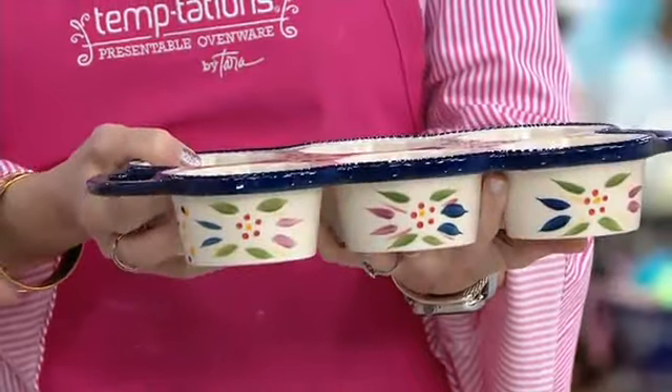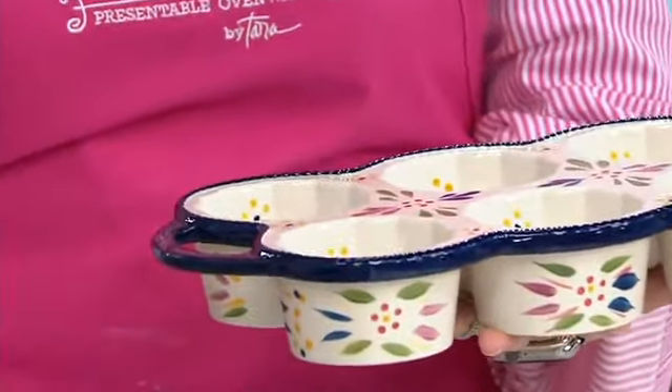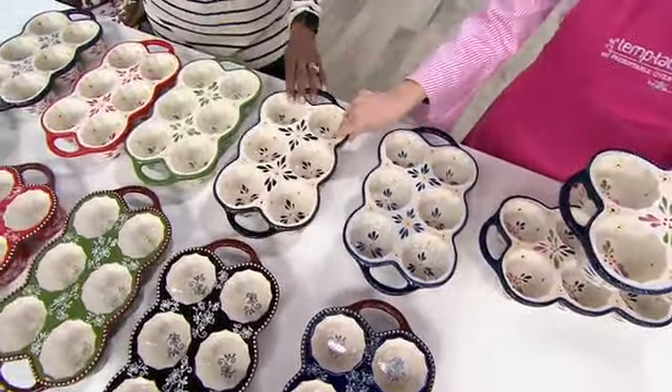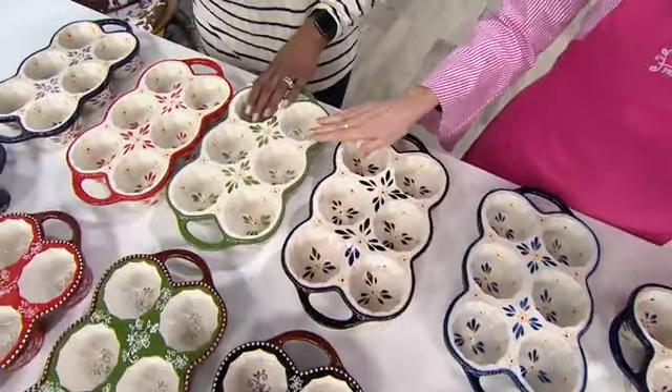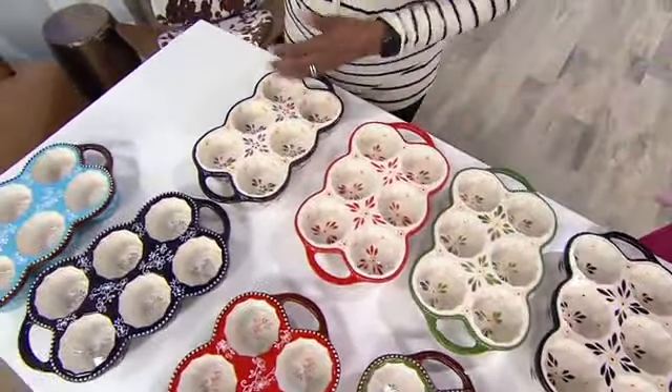We'll start with color. This is the confetti right there. Next door to that, this is Old World confetti. This will be the blue — the Old World blue. Here's the Old World black, the Old World green. This is red, and next door to that is the Old World eggplant.